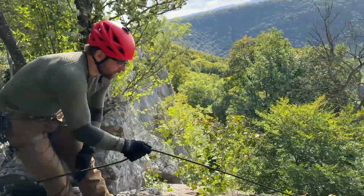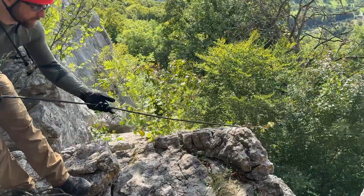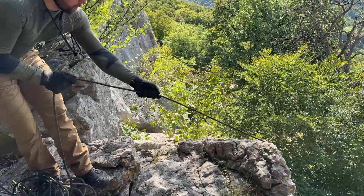Now I pull up the rope just because we have climbers on the bottom of this crack and we don't want to annoy them with our ropes hanging in their way.